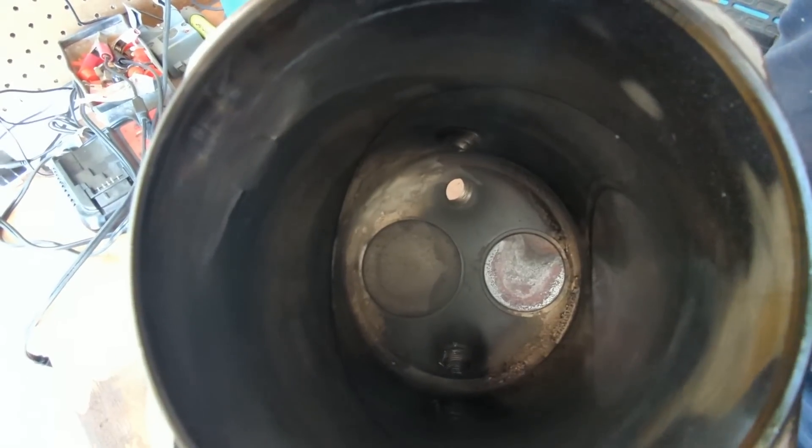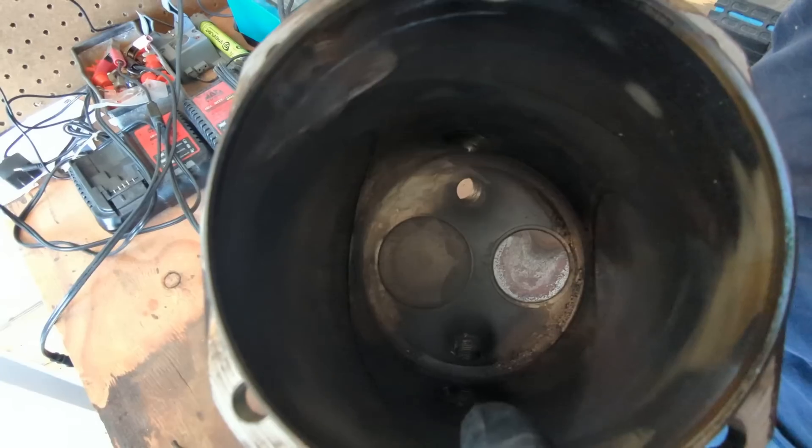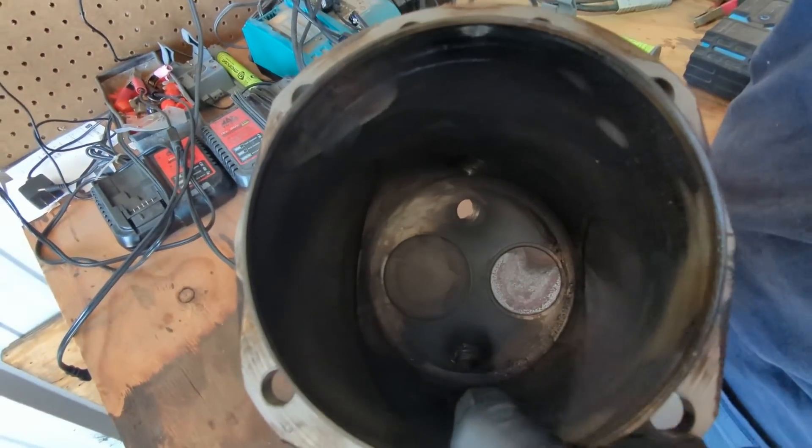And the one side, the one edge of it is irregularly shaped. So the small valve is the exhaust valve and that's the one that's burnt and it had low compression.